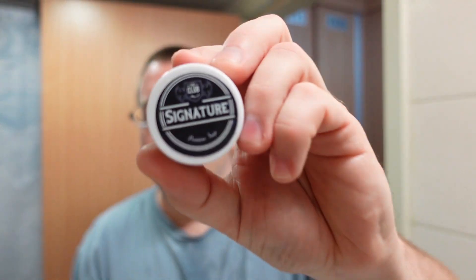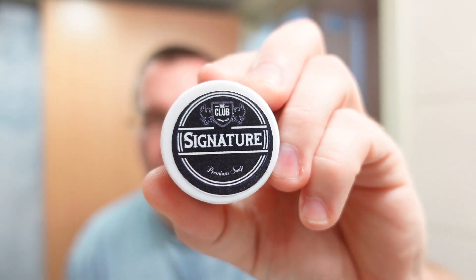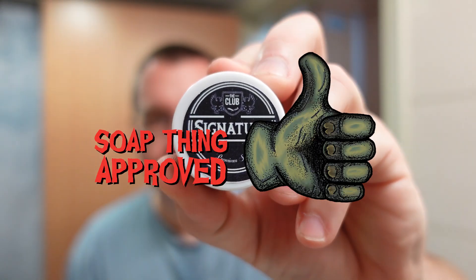My final thoughts — obviously a resounding thumbs up. It's just incredible stuff. It's not super complex and I don't think it's trying to be. This is supposed to be the defining scent for the Shaving Shop Club, and I think they nailed it. Out of everything that Ariana and Evans has ever made, this one just kind of ticks all the right boxes for me way more than anything else.